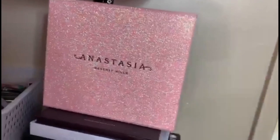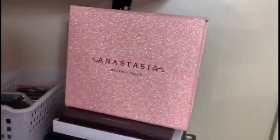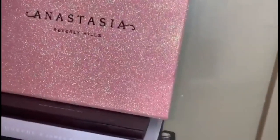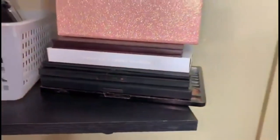Right here are my bigger palettes — the palettes that can't fit in the organizer. I have the Anastasia and Jackie Aina collab palette — I kept the packaging because it's pink and glittery and it looks so good with my vanity. I also have the Morphe and James Charles mini palette, plus a few more palettes as well.